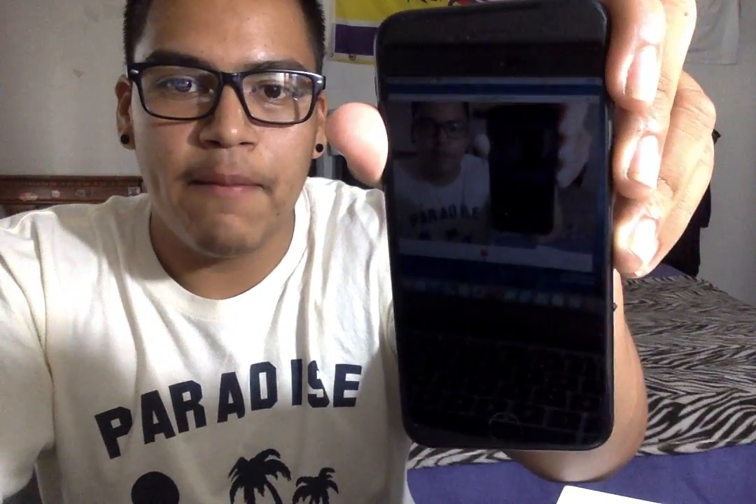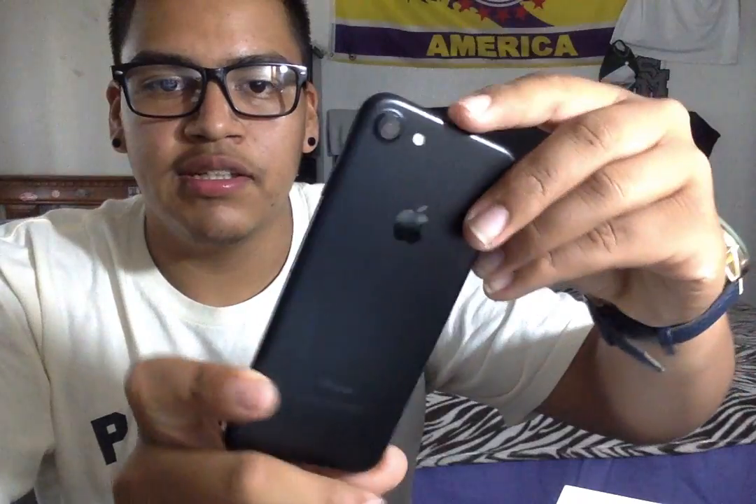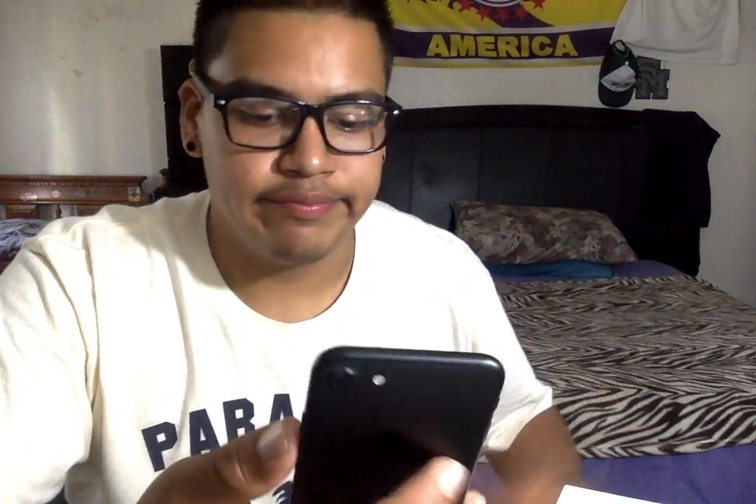Next up on the box is the phone itself, so let's take a look at that. The matte black is pretty clean, pretty sleek design. Just perfect for anyone, actually. Well, that's the phone inside.